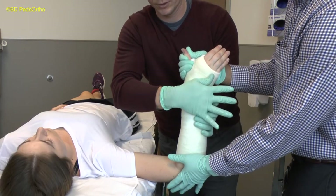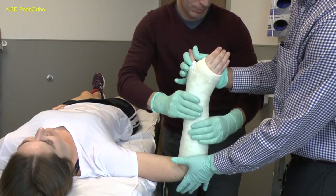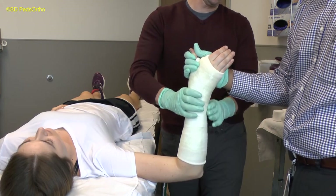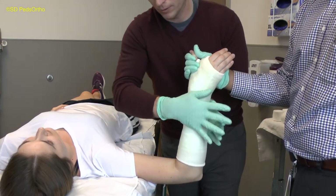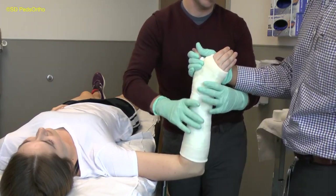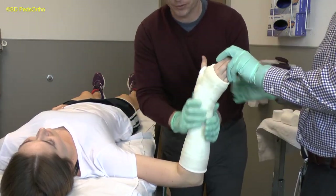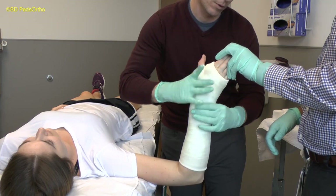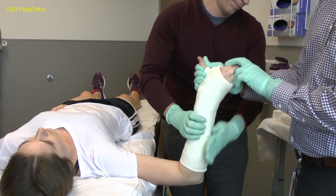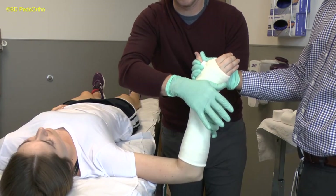Use your assistant to help apply the three-point mold to maintain reduction of the fracture site. Your assistant should hold the thumb with one hand and apply dorsal pressure to the proximal portion of the cast. You will apply dorsal pressure at the distal end of the cast and at the fracture site with one hand, and volar pressure just proximal to the fracture with the other. Alternate between the three-point mold, the interosseous mold, and flattening the ulnar border until the cast is hardened. Be careful to maintain the reduction by maintaining ulnar deviation of the hand and your three-point mold. Soap, cast cream, or gel can be used to keep your gloves from sticking to the cast material as you apply your molds.